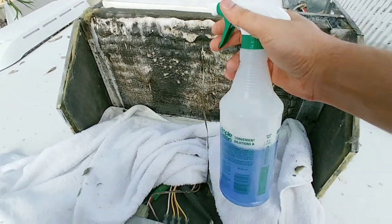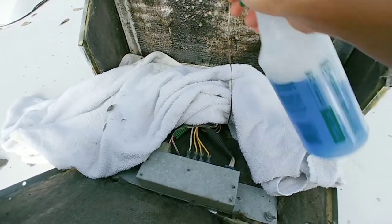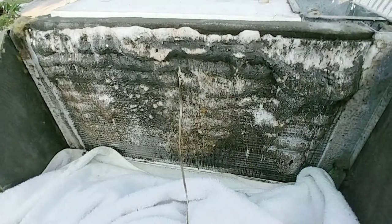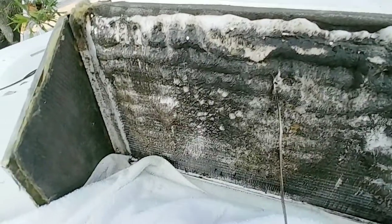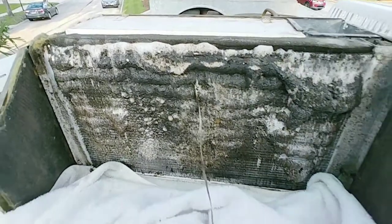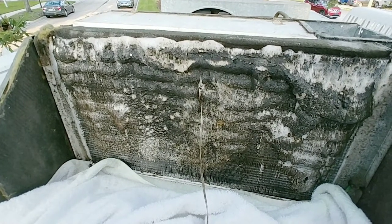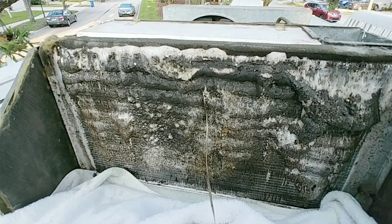I mixed it in this sprayer and I'm liberally spraying it into the coils. I can't believe my eyes how well this product is working — it's literally pulling the dried-on grime out of the coils. This is unbelievable. I thought it would just make some drips and get some dirt off, and I'd have to do repeated effort.